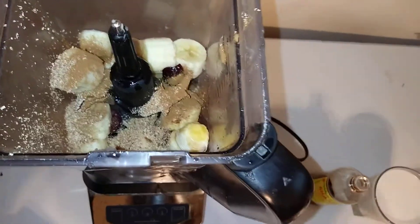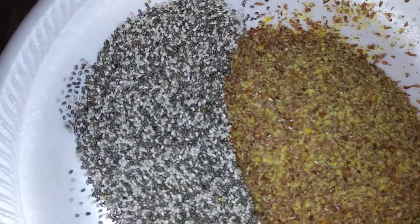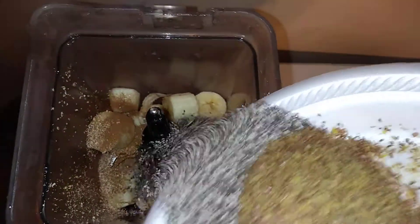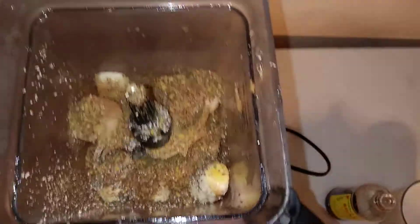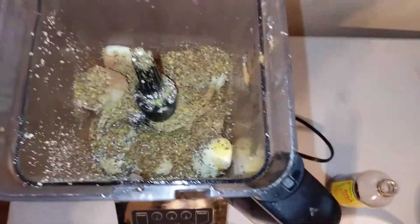I'm gonna put some flaxseed and some chia seed in here. Flaxseed has a lot of omega-3 fatty acids and a lot of antioxidants. Let's put all of that in there.